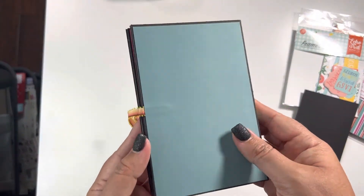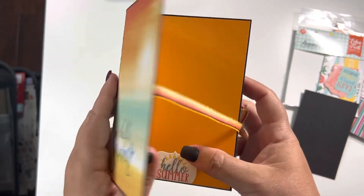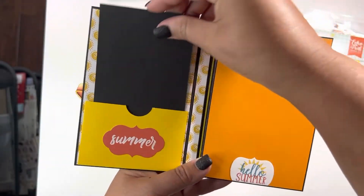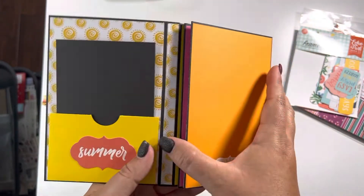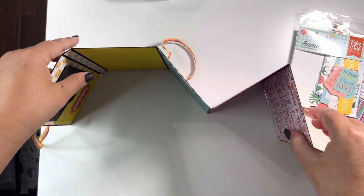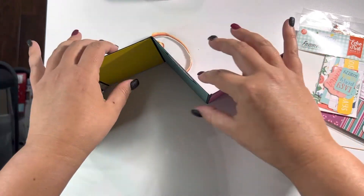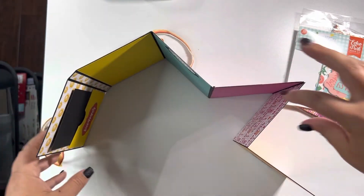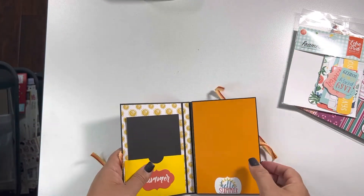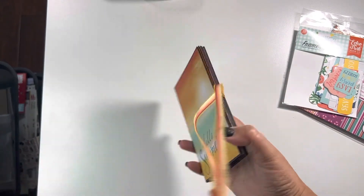I'll bring it up a little closer so you guys can see — so it's a Hello Summer cover, then you open it up to a little pocket. You can basically stand it on your table so you can see it from both sides. I thought this was a fun idea for something like a beach weekend, a week away, or just summer vacation wherever that might be.